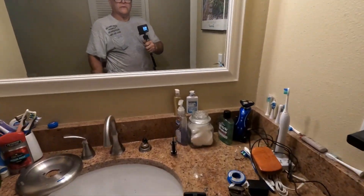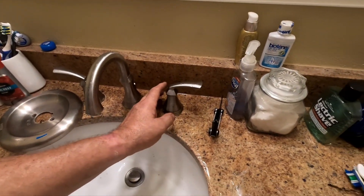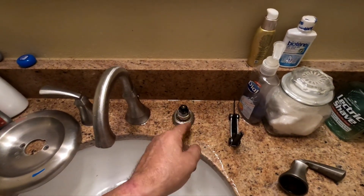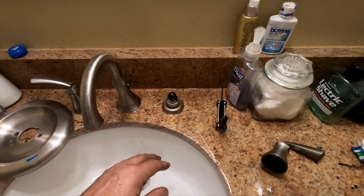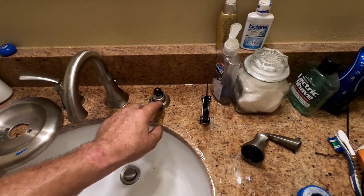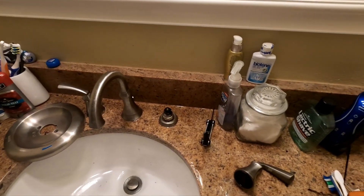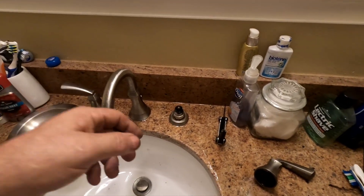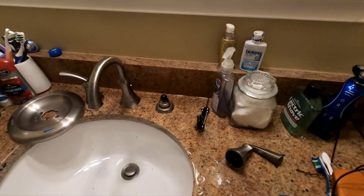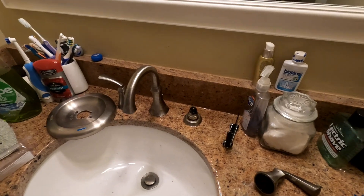I'm working on this faucet which I thought was a Moen to match the rest of what's in this bathroom. All the shower valves were Moen, but when I pulled this cartridge it's obvious that it's not a Moen cartridge - it's probably just the O-ring that's leaking. So I put some Teflon on it and put the O-ring back on top of it and squished it down in there. We'll see what happens - otherwise I'm going to have to try to figure out what brand this is and get a cartridge for it. It's a plastic cartridge with a brass stem.